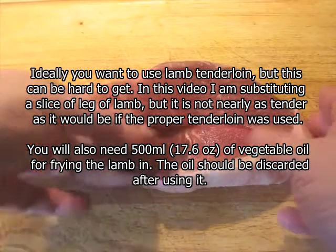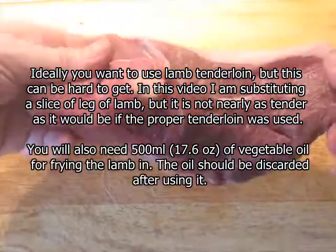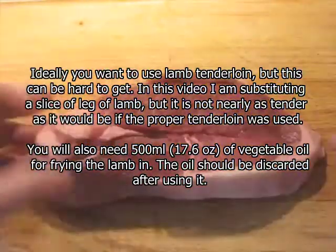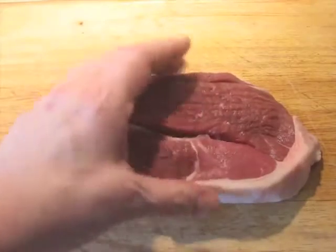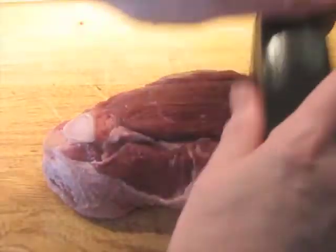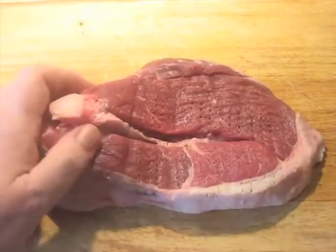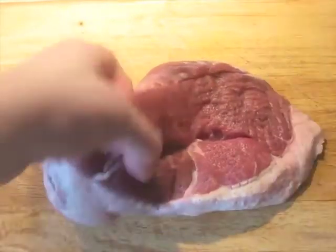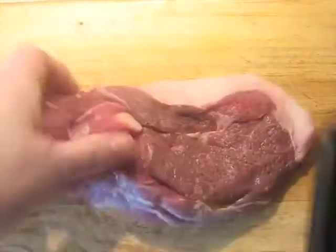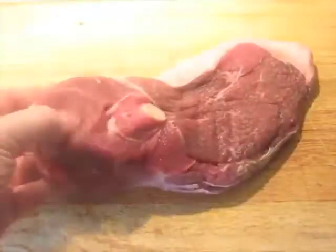I have a piece of lamb here that's sectioned from a bone-in leg of lamb — the butcher's just cut it straight across. You can use other pieces of lamb. This one is going to be fairly tough, so what I'm going to do is use the jacquard device on it to tenderize it to begin with.